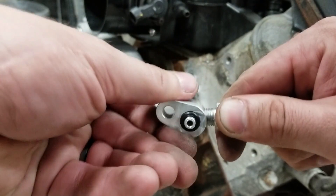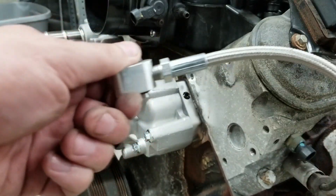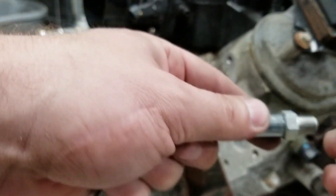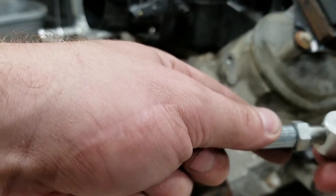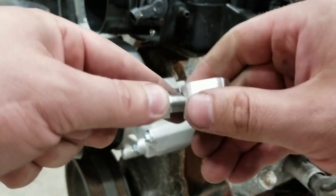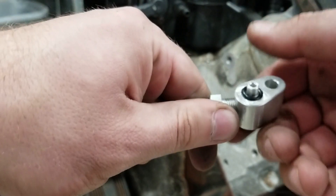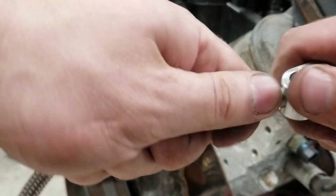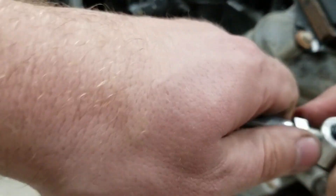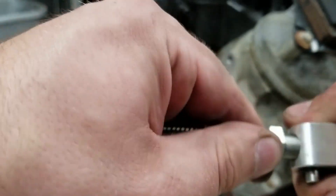Cheap China. That still does not really feel good, but I guess it is what it is. That one was better. Man, that gets tight fast - like binding. That's got to be right though.